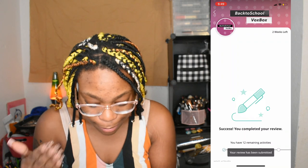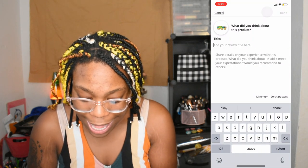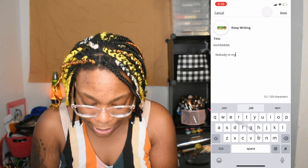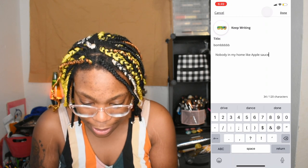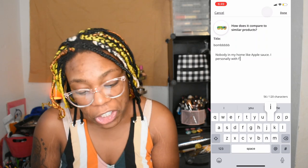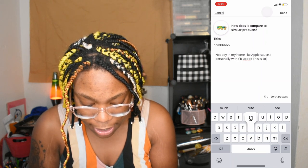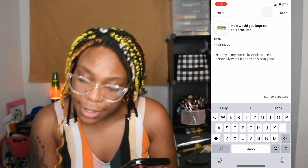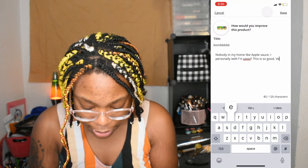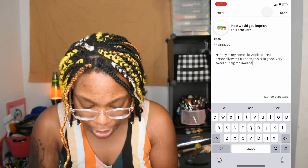All right, my review has been submitted. Let's review the applesauce on Influenster — y'all, this is bomb! Nobody in my home likes applesauce but I personally will go off on it. This is so good. It's got natural flavor in it, it's very sweet but not too sweet — also not tart. Done, submit.